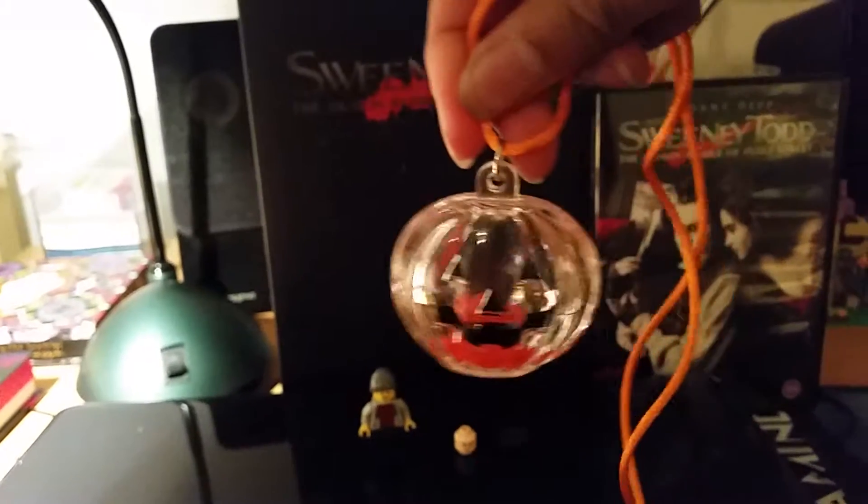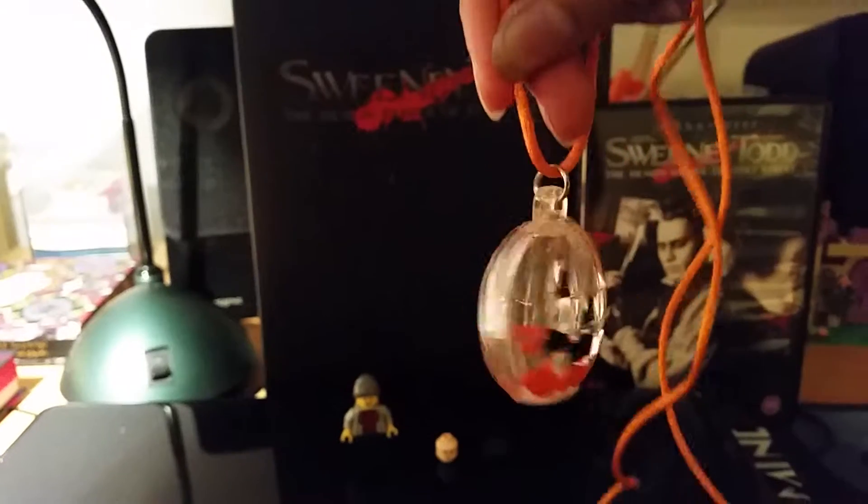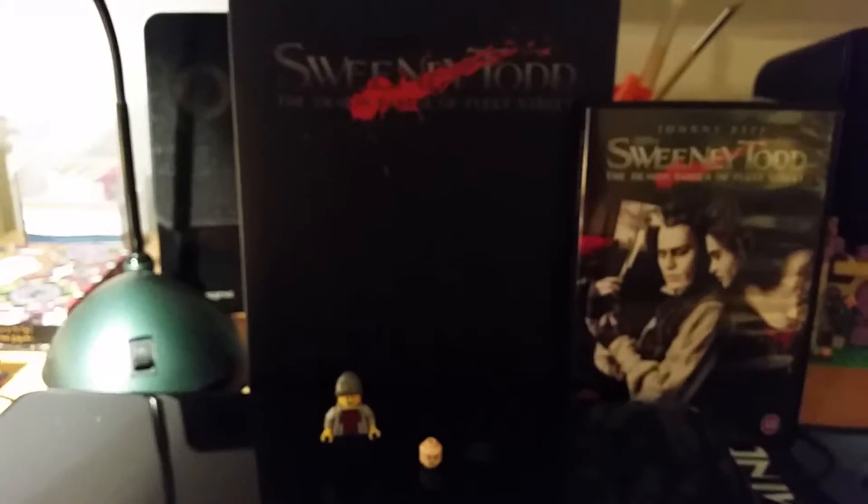Hello everyone, since we're close to Halloween, we're gonna do a little special video. We're gonna do a little Lego figure with Sweeney Todd.